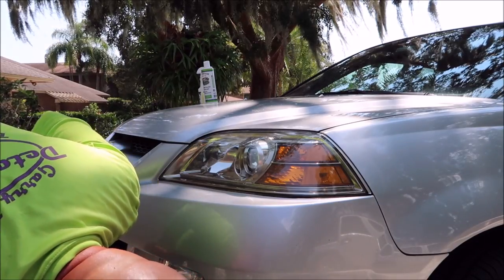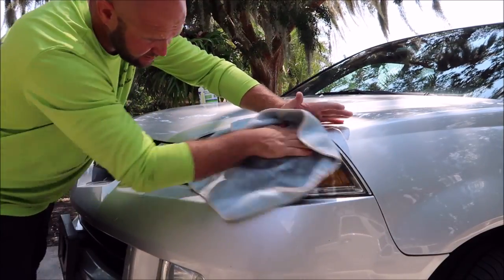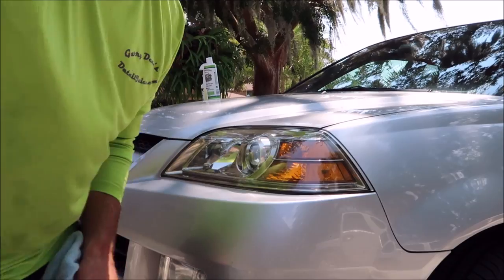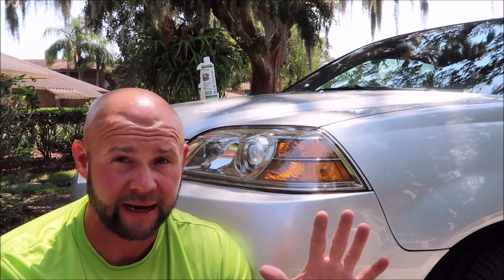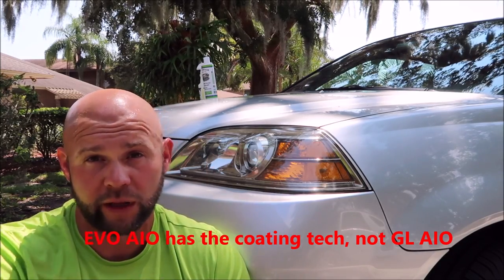And that's it — that's all she wrote, folks. Give it a quick wipe. That Evo all-in-one is such amazing stuff, just wipes right off. Now, a couple things I want to explain. What I just showed you today is not every single case scenario. It's very common to get great results just like this without having to sand, without a lot of effort — just polish and get awesome results with the Evo all-in-one and the Grip Launch all-in-one.